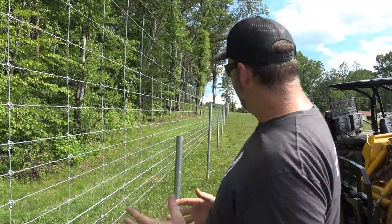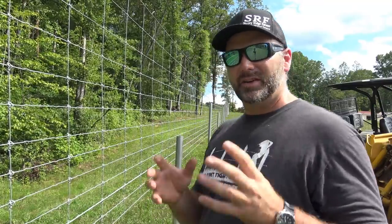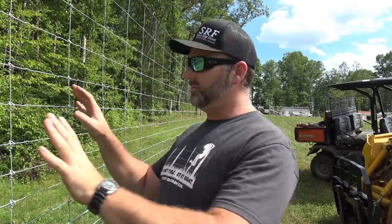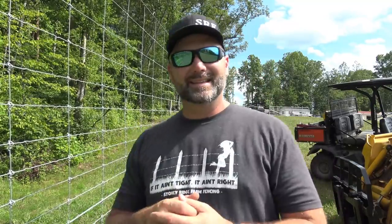Today we're going to show you how we attach to the post, how we get this fence wire down to where it needs to attach, and go around and show you how we wrap this all up. We've got some gates to hang, pretty simple stuff there, and we also have some areas where the fence isn't quite this high so we can just push down and attach it to the post. This is the worst spot and it's going to be the fun spot. Come along and we'll learn a little bit together here on the Stony Ridge Farm.